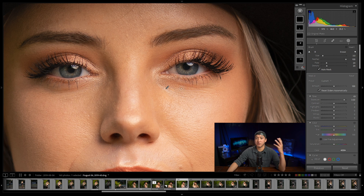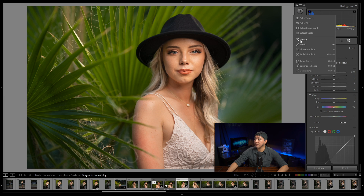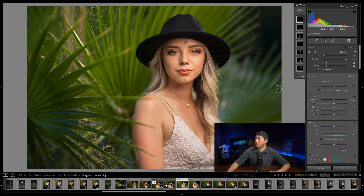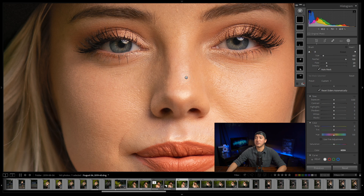Let me show you what I've done with the eye bags — here is the after and here is the before. Before and after, I think that looks pretty good. I might also add a little bit of exposure to the forehead area because it feels a little too dark. So again, plus, brush, and paint the area — you can make the adjustment first and then paint so you can see exactly what you're doing in real time.